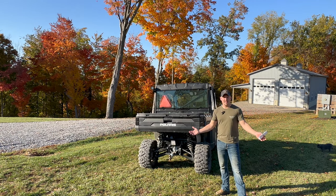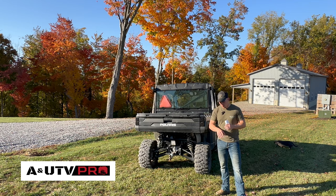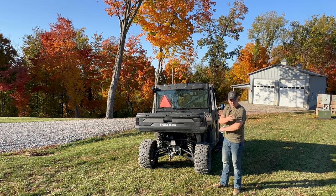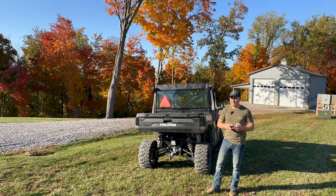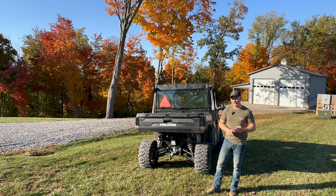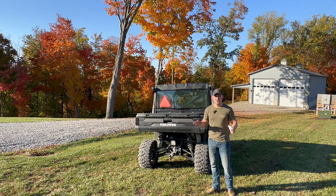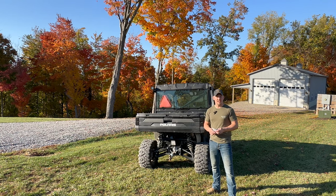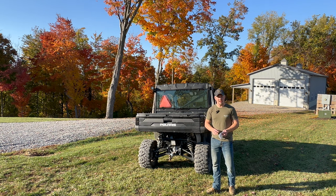We had an opportunity last video to work with a company by the name of A and UTV Pro, and we have a chance to work with them again. They sent us another product — a rear brush guard — and we're going to put that on today. We'll also cover the install process in detail with a quality review. They're having a special for the hunting season and all the information with the link will be in the description below, along with a promo code you'll need to use on their website.